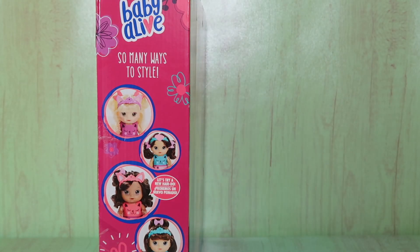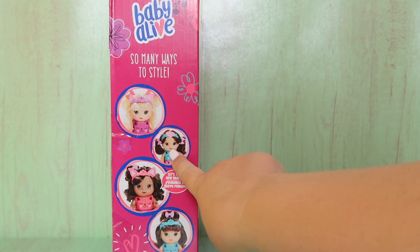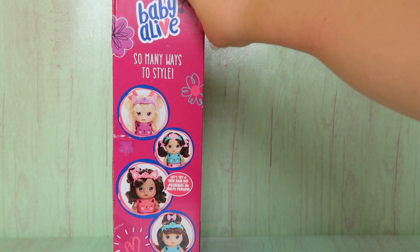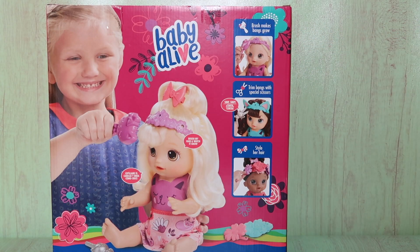This is what this side of the box looks like — so many ways to style. It shows you different pictures, different ways you can style her hair. And then it says brush makes bangs grow. I wonder how the brush makes the bangs grow. That is so cute. You can trim the bangs with special scissors and you can style her hair.